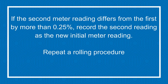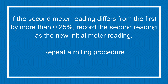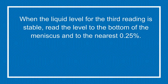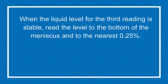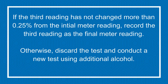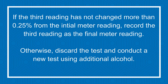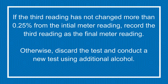If the second meter reading differs from the first by more than a quarter of a percent, record the second reading as the new initial meter reading and repeat the rolling procedure. When the liquid level for the third reading is stable, read that level to the bottom of the meniscus and to the nearest quarter of a percent. If that third reading has not changed more than a quarter of a percent from the initial meter reading, record the third reading as the final meter reading. Otherwise, discard the test and conduct a new test using additional alcohol.